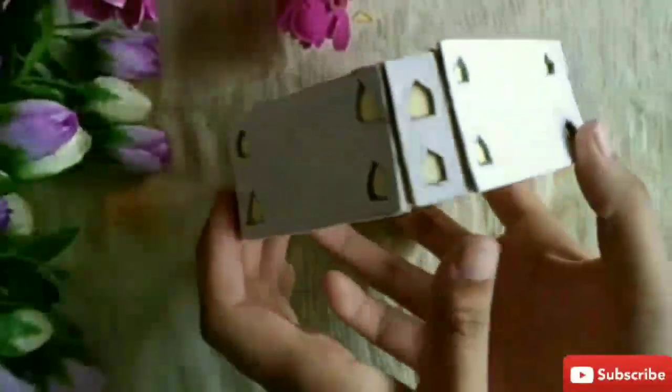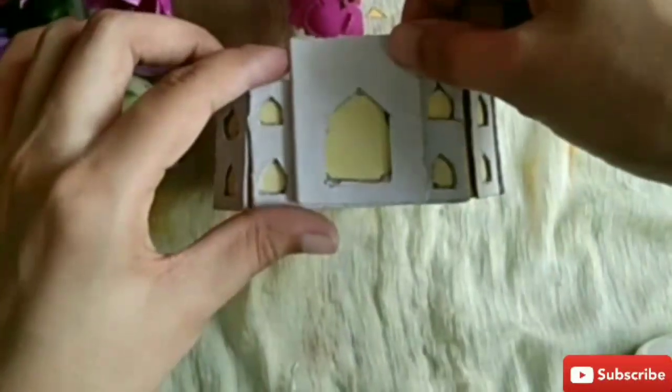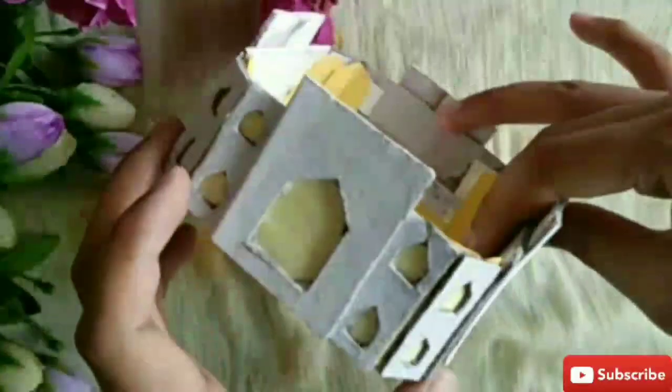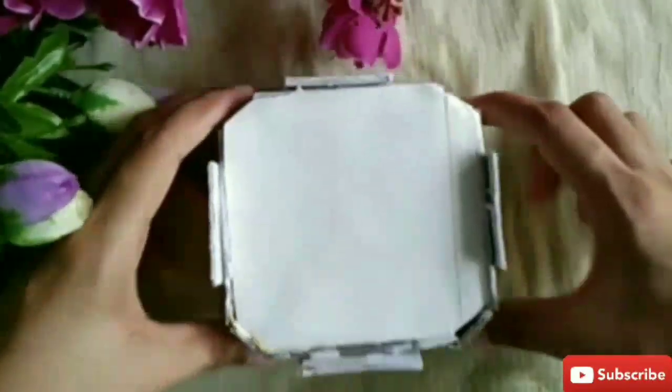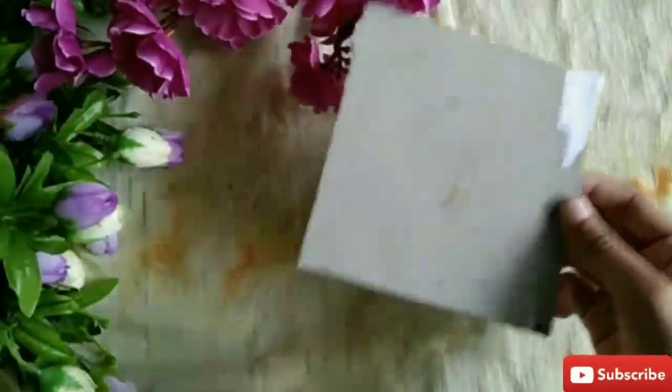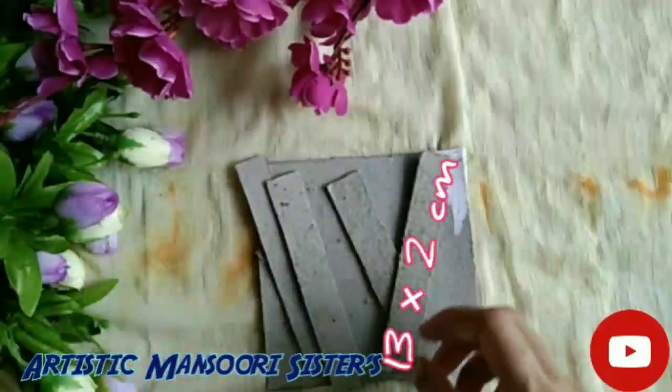After pasting all the sides it will look like an open box. Now take another base and take the gate we made and paste it on the wall of the Taj Mahal. After this, take two cardboards of 13x13 cm and four strips of cardboard also measuring 13x13 cm.